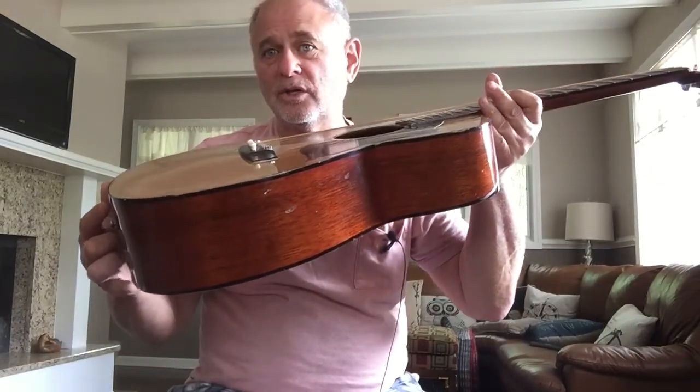Picked it up for a hundred bucks at a guitar show, and it plays pretty well and it sounds pretty nice.